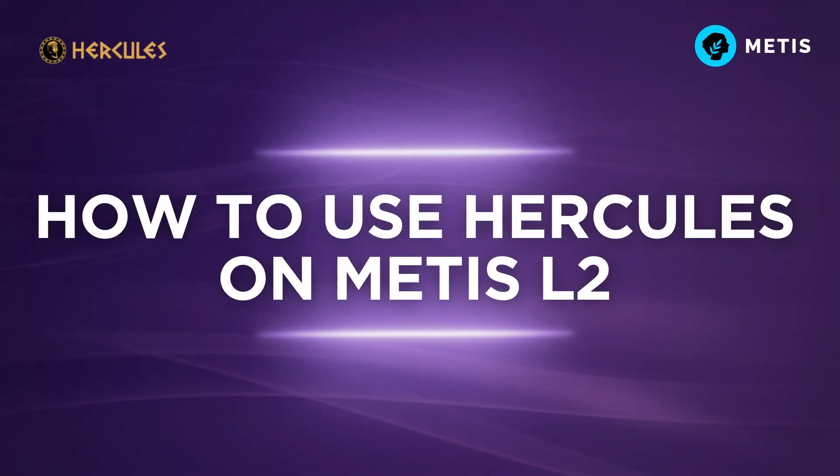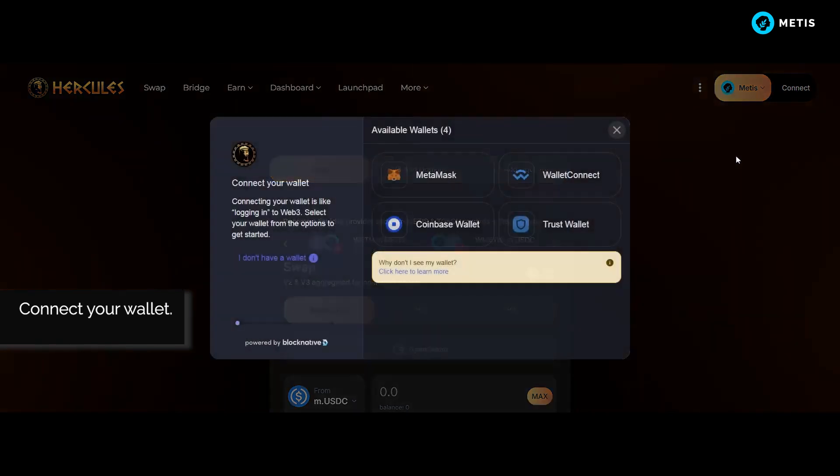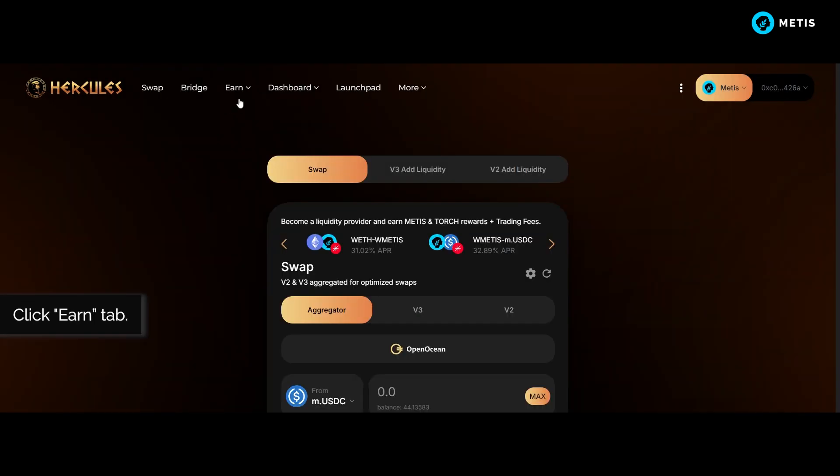How to use Hercules on Metis L2. Connect your wallet, then click the Earn tab.